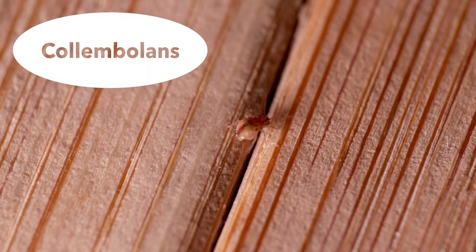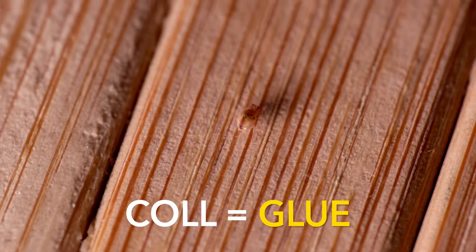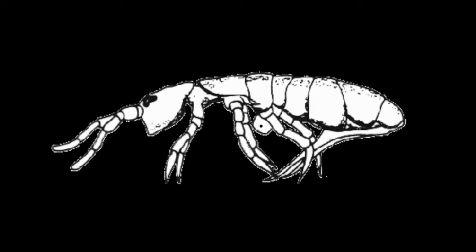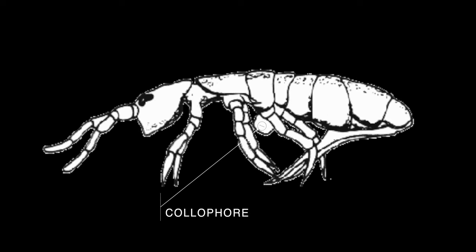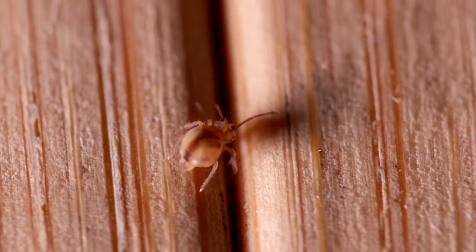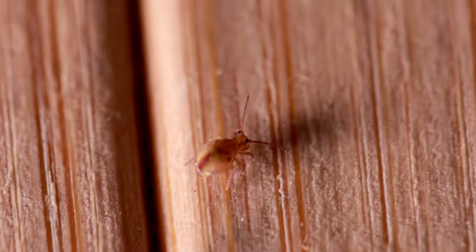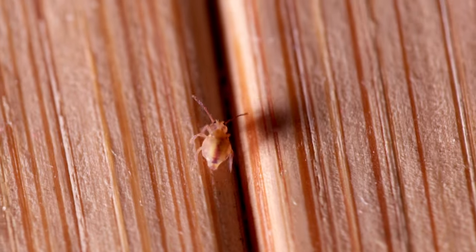Springtails are also known as collembolans. The name Collembola is derived from Greek — 'col' meaning glue, and 'embol' meaning a wedge — and refers to a peg-shaped structure, the colophore, on the underside of the first abdominal segment. The colophore was once thought to function as an adhesive organ, but this tube-like structure most likely helps maintain water balance by absorbing moisture from the environment.